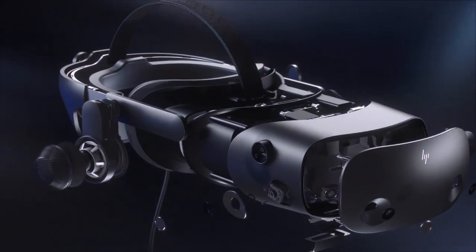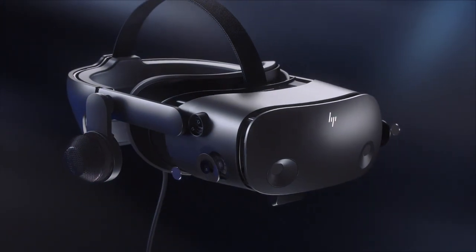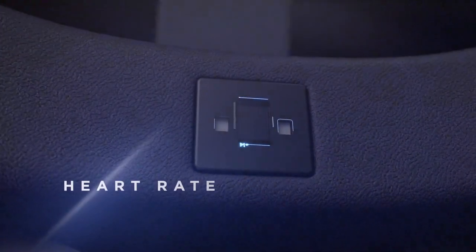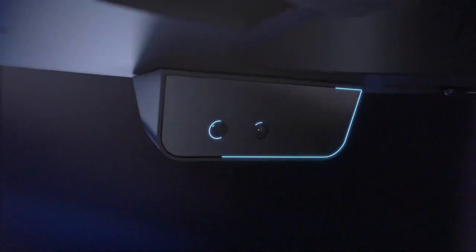The guide will include 10 to 20 different videos, all of which will be 3 to 5 minutes long and very easy to follow, with step-by-steps and tips and tricks as to how you can best optimize your experience with the HP Reverb G2.